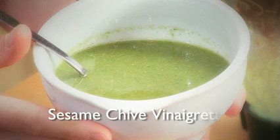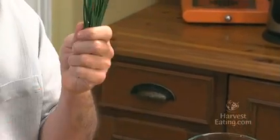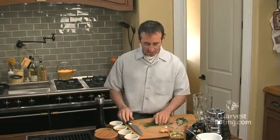This is a sesame chive vinaigrette. It tastes amazing on all different types of things. Here are the chives — these came right out of my own garden. I would encourage all of you to grow chives or any type of herbs. You don't need any land. You can buy a chive plant, put it in a pot, and you'll be clipping chives all year long. So let's get right into this recipe.